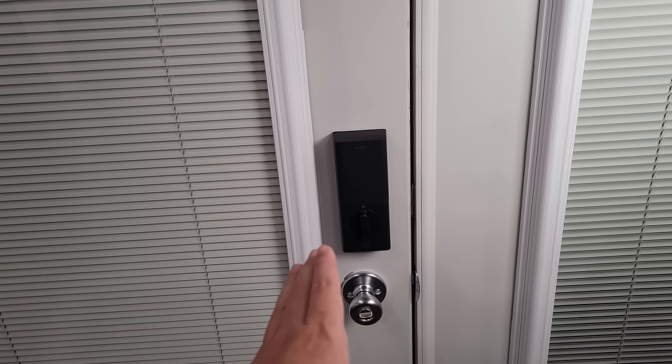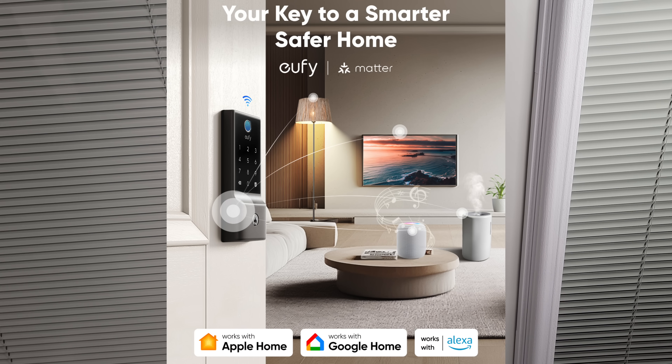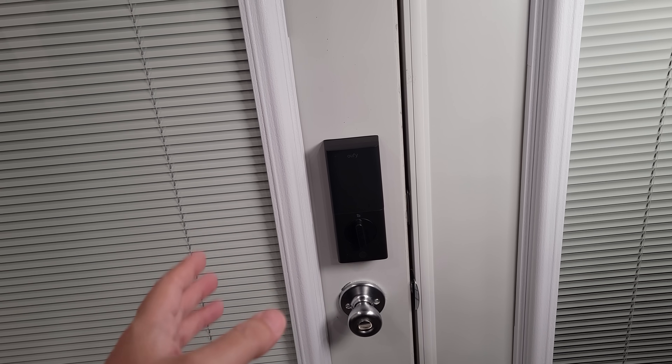One of my favorite things about this lock is it's Matter-enabled. This means it works with Apple Home, Google Home, Amazon, or SmartThings, and as I said earlier it does have built-in Wi-Fi, so unlike most locks out there you do not need to purchase an additional hub.